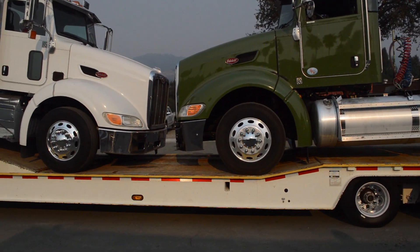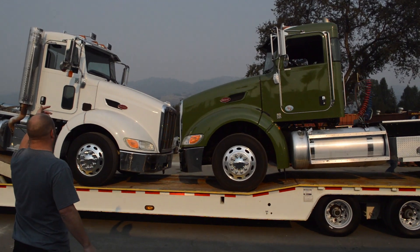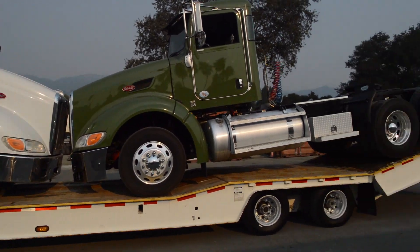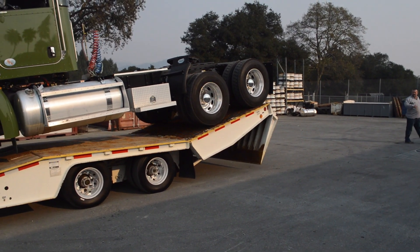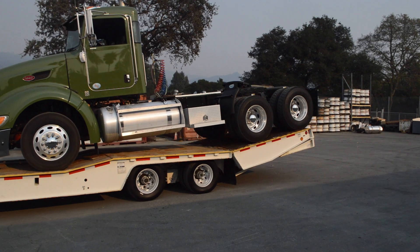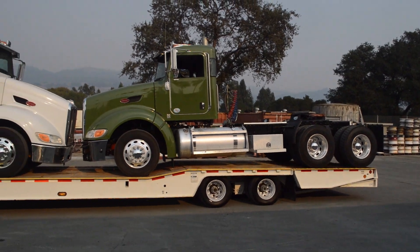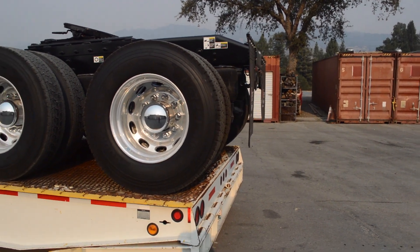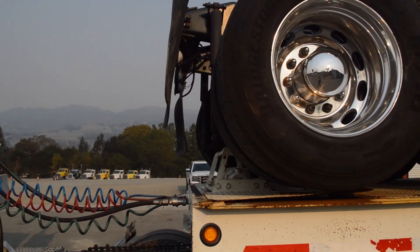Put a wheel chock in. You should probably flip that down now. Two trucks loaded. We've got about 12 inches overhang on the rear, about eight inches in between the noses of the trucks, and four inches overhang on the rear.